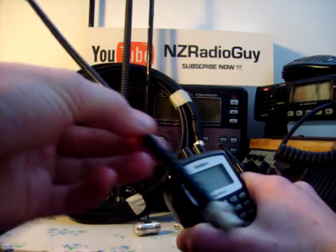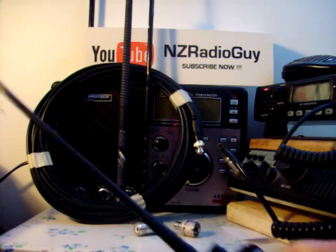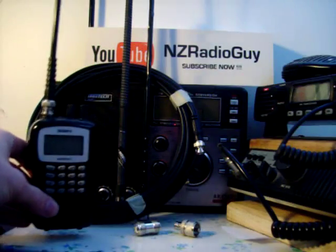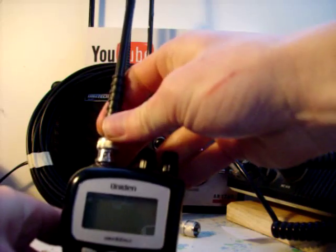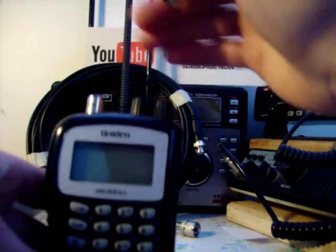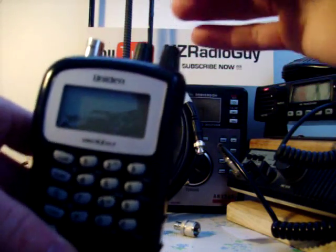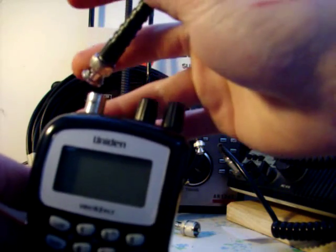Buy an antenna which works on the band which you want to listen to. This is a UHF/VHF dual-band antenna — I find it works well. I bought that from my local electronics store. One thing to look out for when you are buying an antenna is that the plugs match. Here I've got a BNC to a BNC. Sometimes you may get a BNC to an SMA plug, or you may need an adapter. Your scanner may have an SMA or another type of plug on it.